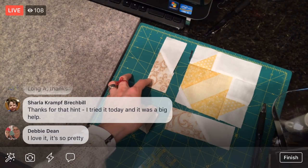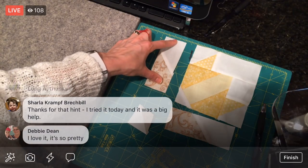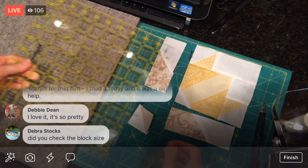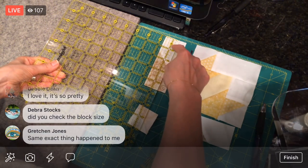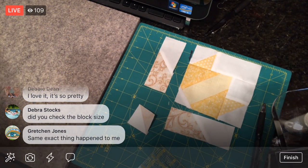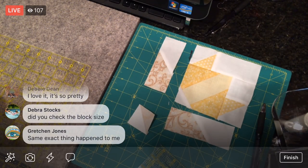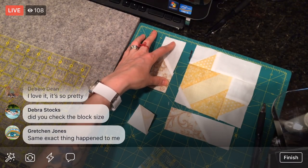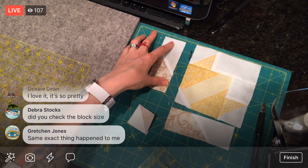The leaf unit should measure — using the stitch and flip method, sew, trim, and press — the leaf unit should measure one and three quarters by five and a quarter. That is not what happened here. Ours are really short. This same thing happened to you too, Gretchen? So this is not the right size — this should be one and three quarters by five.